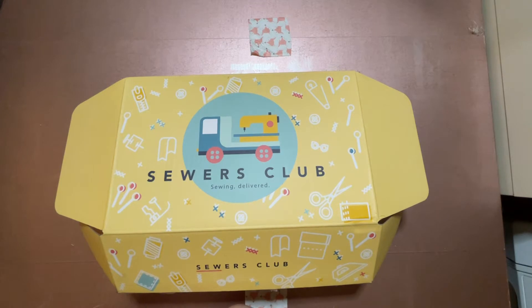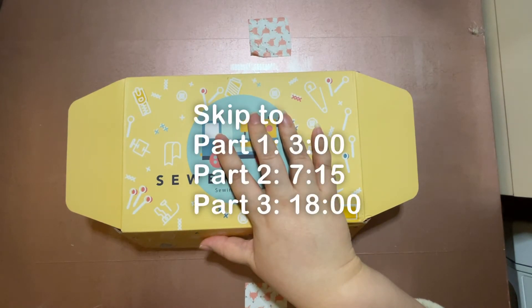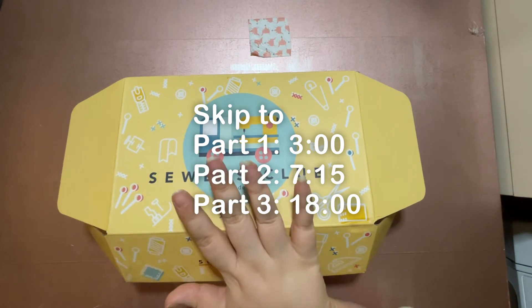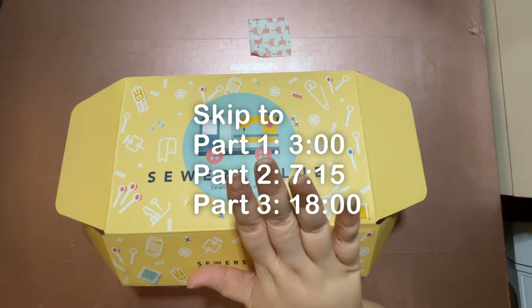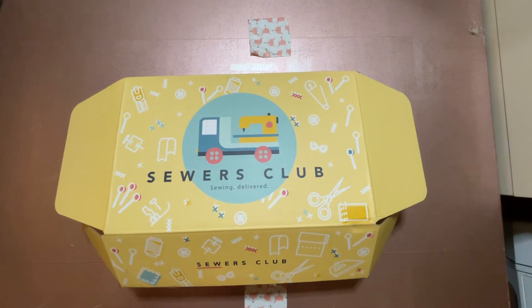It's going to be a three-part video like usual. Part one is going to be discussing what is in this box and what I have left over from the project. Part two is me going through how I made the project, and then part three will be my thoughts, pros, cons, user error, things like that. I'm going to try to be more concise, but we'll see how that goes.